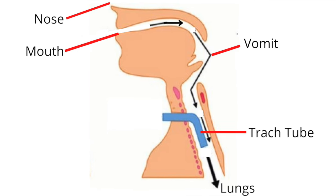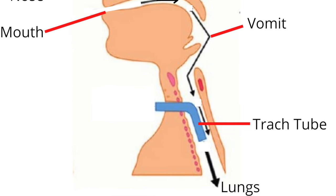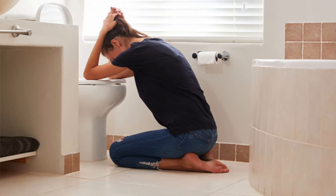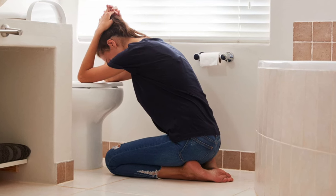Positioning the head slightly downward will lessen the possibility that vomit remains in the mouth. If vomit remains in the mouth, there is a possibility it could travel down the airway and into the lungs. If a person is able to go to the toilet and vomit, please encourage them to do so. Leaning forward over the toilet is perhaps the best position to be in when vomiting.